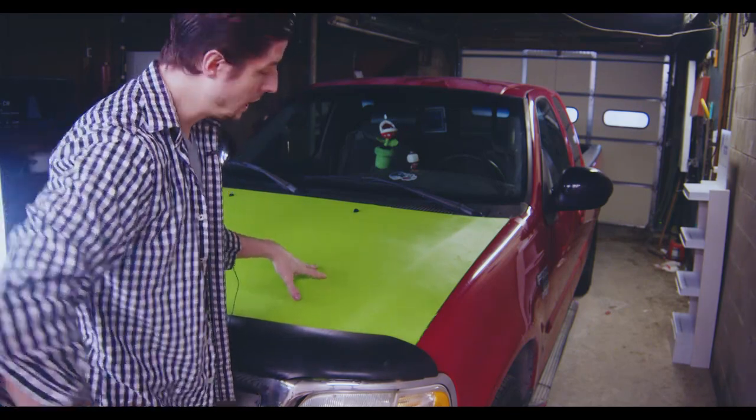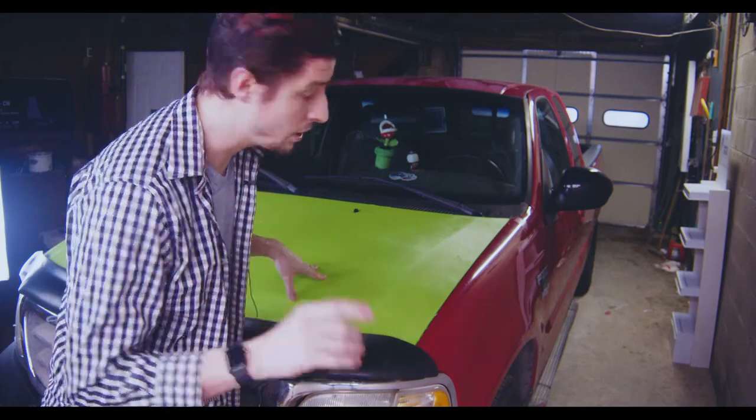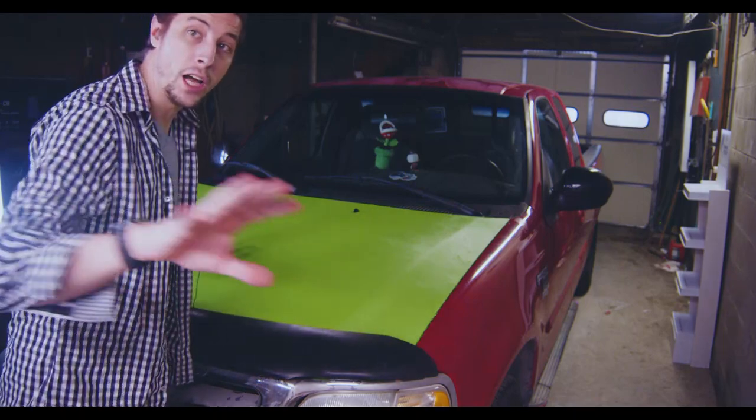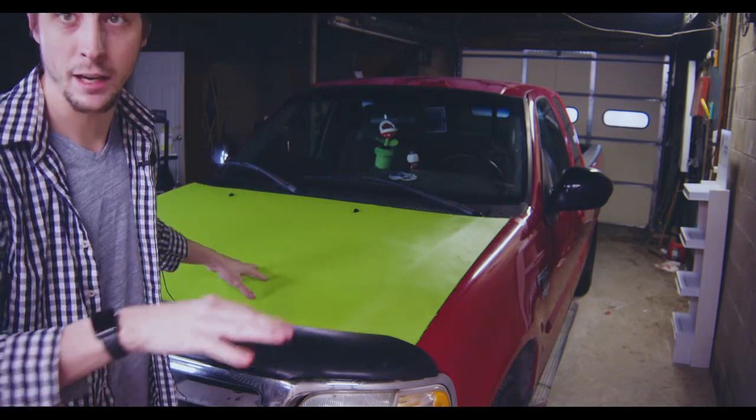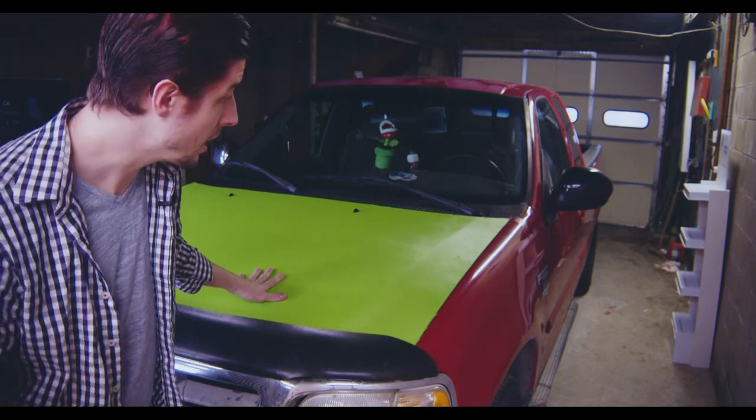I'm going to do a video for each part of the car. The next part I plan on doing is the tailgate. Before I closed out here the first time I had prepared for this, but not so much this time, so I'll probably just have to cut and edit.